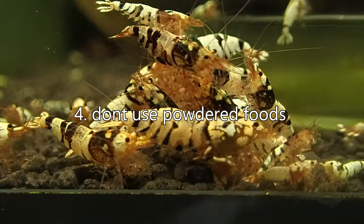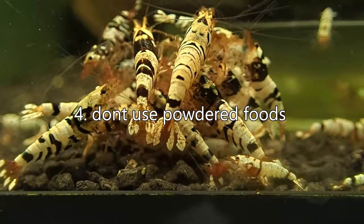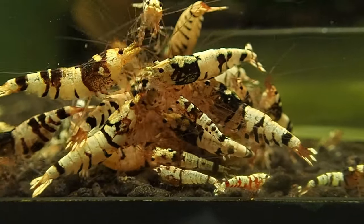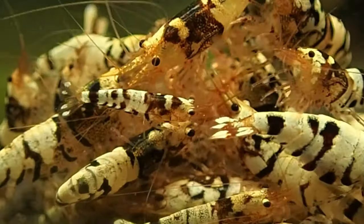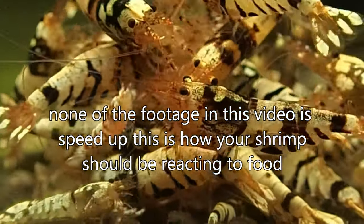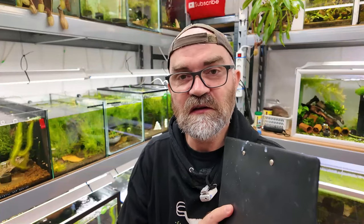Tip number four: avoid using powdered foods. This might be a little bit controversial because I've often used a lot of powdered foods in my tanks, but since I've stopped using them my tanks are much, much cleaner. It's very noticeable — when I look at things like my moss, they're growing much better than they ever did before. It's like a knock-on effect: you're not putting so much food into the tank, so you're not polluting it, and the water is crystal clear. So tip four is don't feed powdered foods — that's completely separate from neocaridina. For bee shrimp on an active soil, don't feed powdered foods.